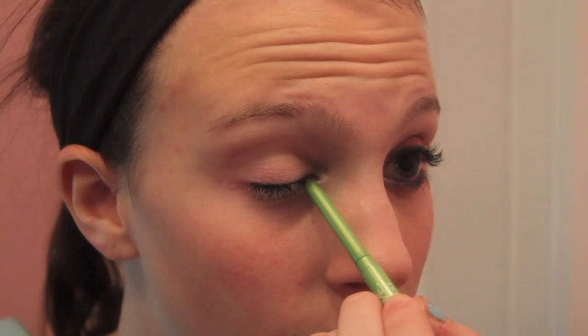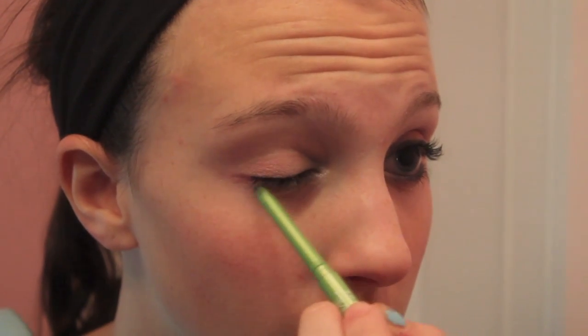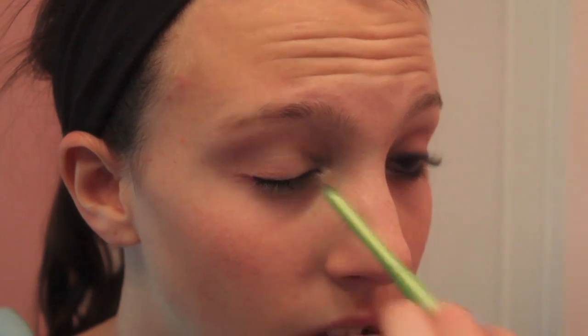Now I'm taking this black eyeliner and just applying it to my waterline. Then I'm taking the same black eyeliner and applying it right to my upper lid.